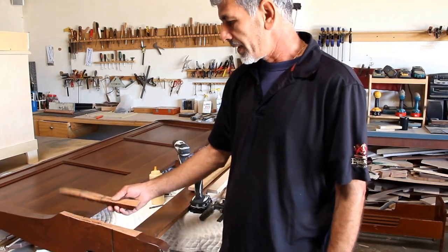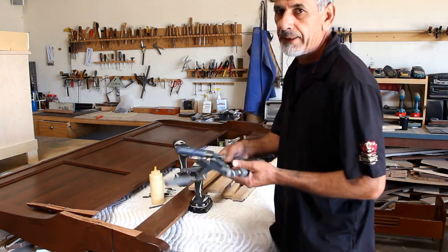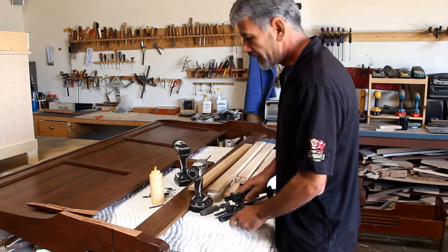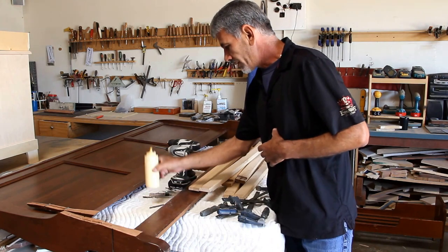This is a broken slat or rail. Here are the tools you're going to need. If you have a very cheap clamp — like three or four bucks each — that's one way to fix it. If you have a drill, that's the other way to fix it. And you'll need glue.